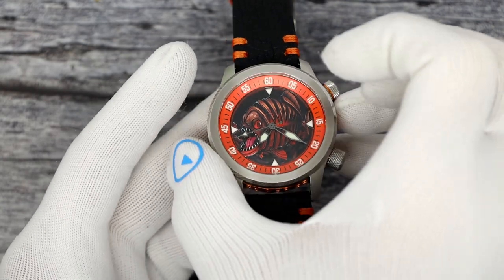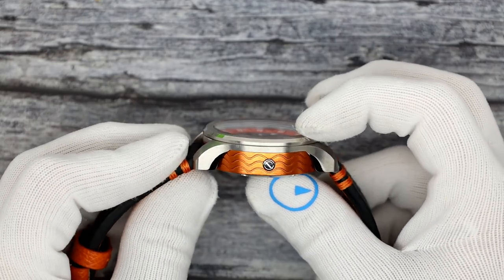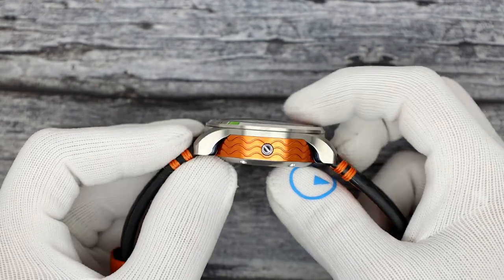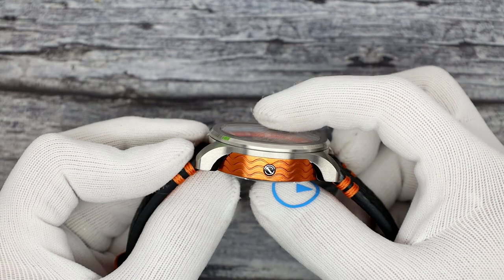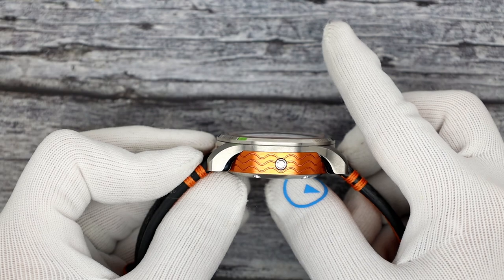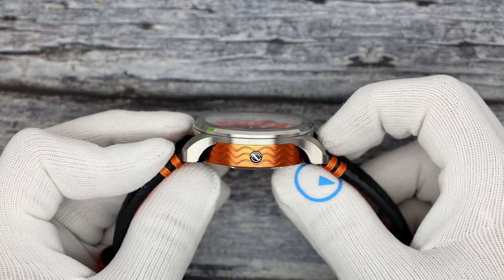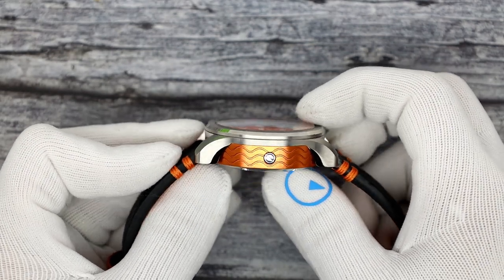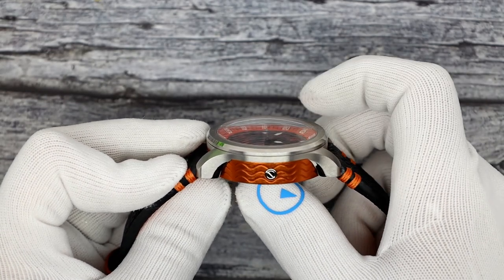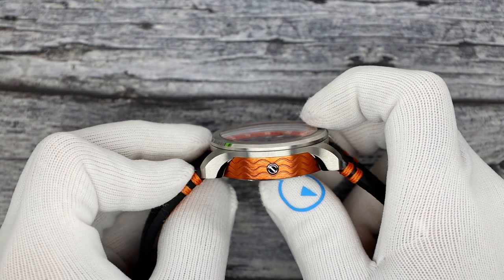It is a 43.2 millimeter case, 15.2 millimeters thick, and you can see it's a double-domed sapphire crystal. Double dome means it's domed on the top as well as on the inside, as opposed to a single dome which is domed on the top and flat on the bottom. A single dome will act like a lens, so off angle you'll see distortion. A double dome will maintain clarity off angle - you can still read the 20, 15, 10 through there.